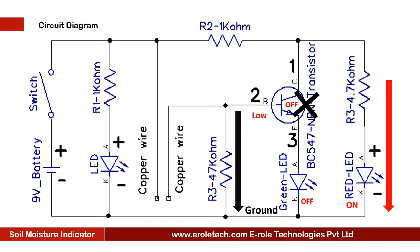When the green LED turns off, the red LED will glow. Current always follows the low resistance path. We have used a 4.7 kilo ohm resistor with the red LED, and no resistor is used with the green LED. So when the transistor turns on, most of the current will be consumed by the green LED, and the red LED will not get enough current to glow. When the transistor turns off, the red LED will glow.